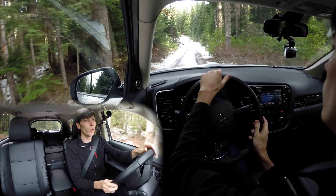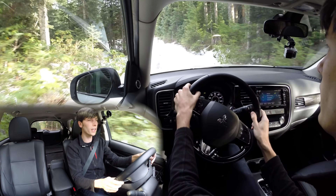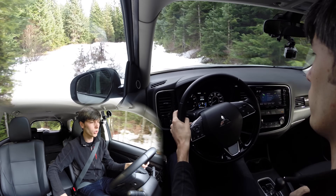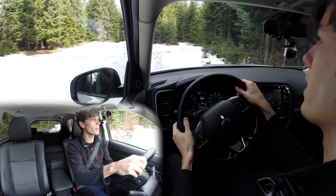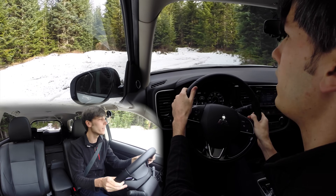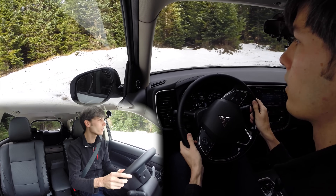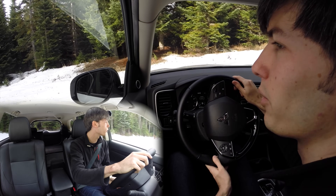We're just going to take this over into this little area — seems to be some deeper snow over here — and see how the all-wheel drive system works. There are four modes you can put it in: eco, normal, snow, and lock. I've got it in snow because I'm on top of snow. A little bit deeper in here and you can see it's using the all-wheel drive system and engaging the rear wheels, but it's not having any trouble getting through this.